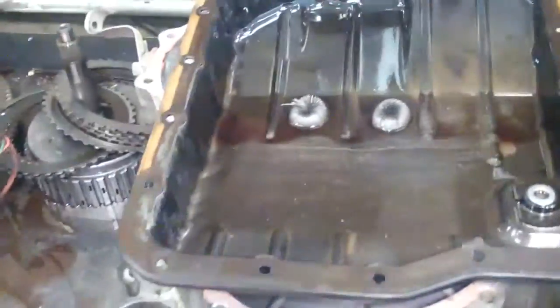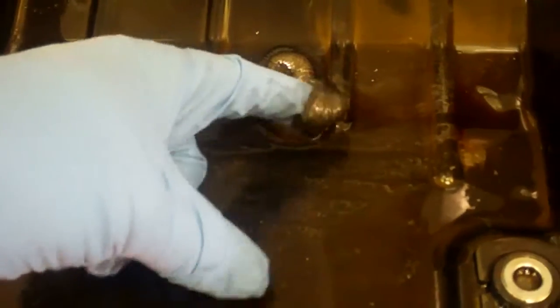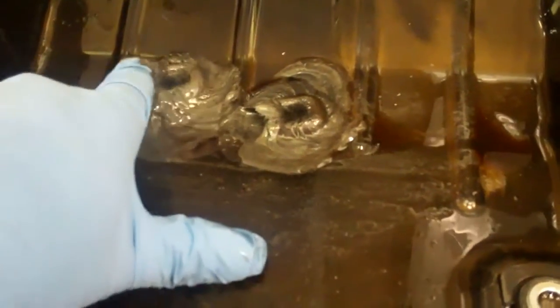First off, let's take a look at this — this is the pan that goes on the bottom of your transmission, and you can see these two magnets right here. You can see the amount of build-up on here. This is all metal, and that's very, very extreme — the amount of metal on here. So you can see the damage that's been going on inside your transmission, and I'll show you what caused the failure.